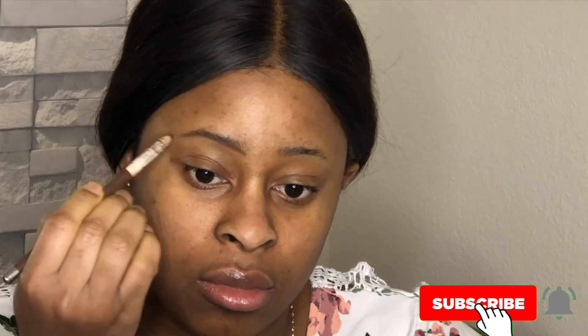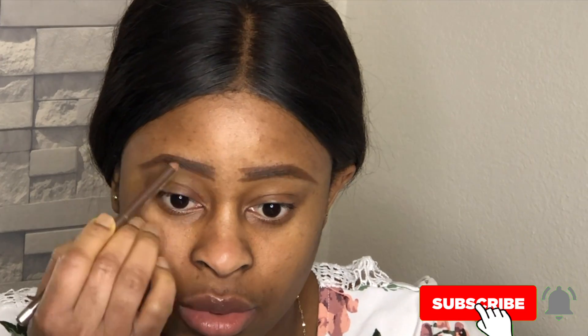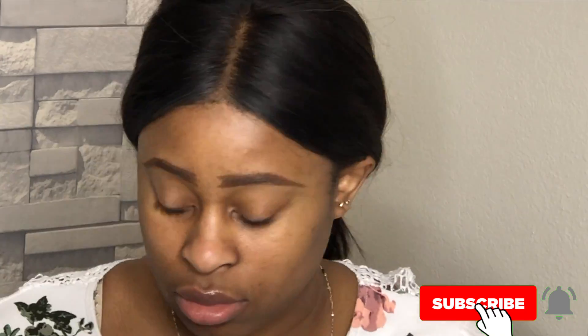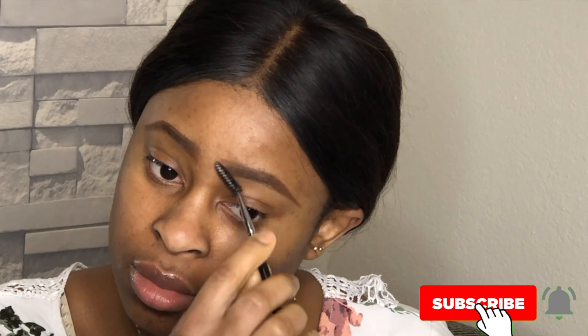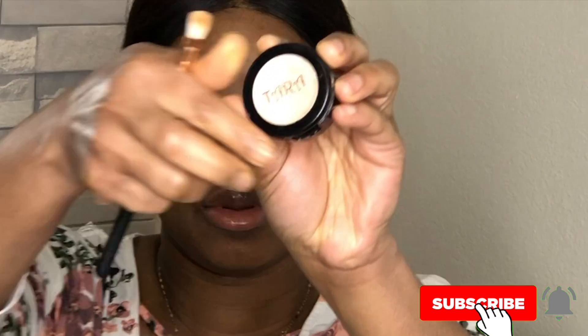Hey lovelies and welcome back to my channel, Beauty by Ada. Today I'm here with another makeup look. First of all, I am starting off with my brows. If you've been here on my channel you already know I use my Jordana brow pencil and my ColourPop concealer. So I start off by doing my brows.